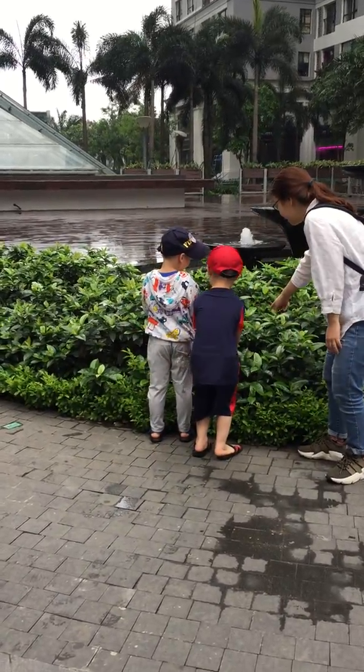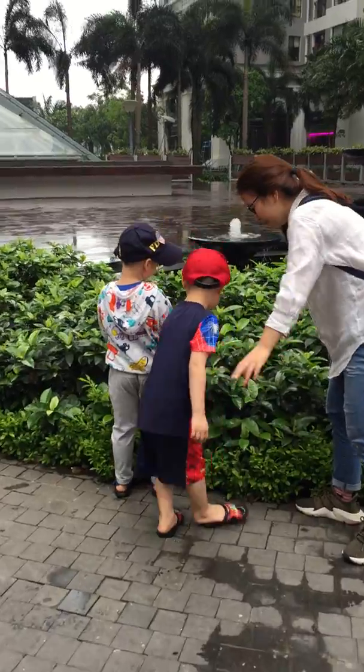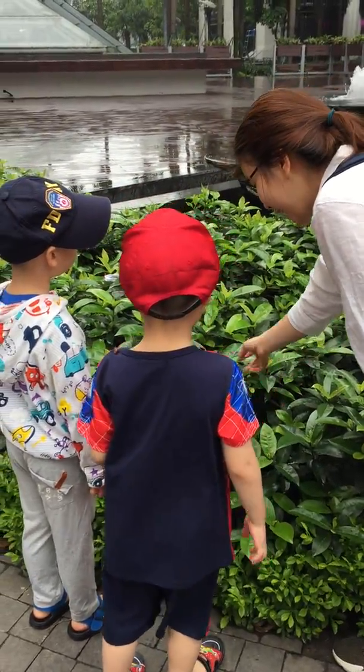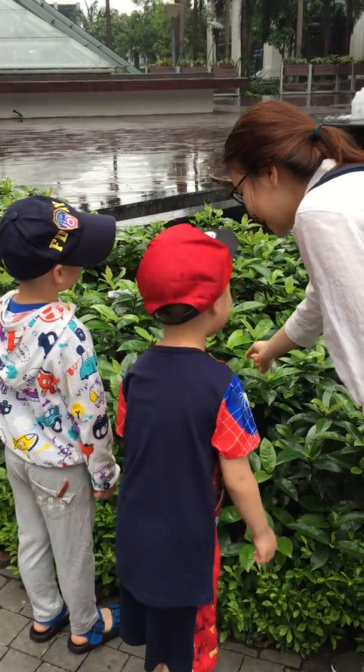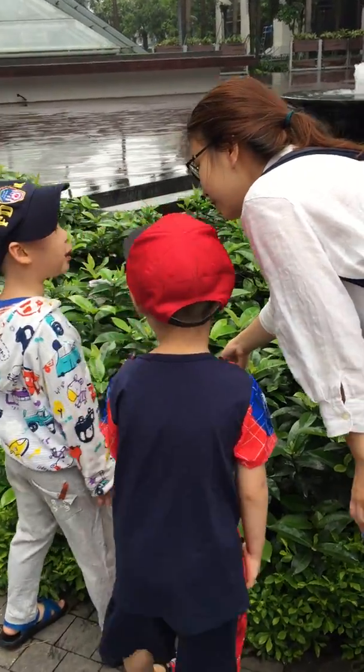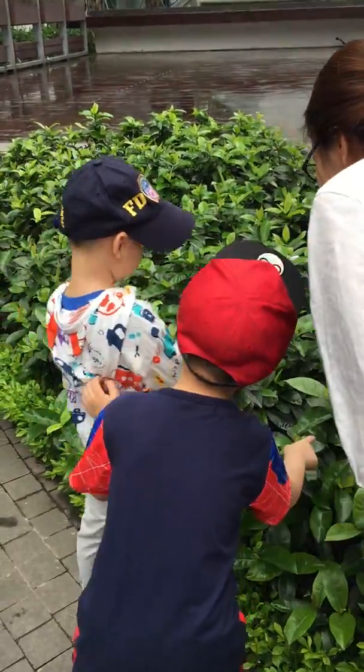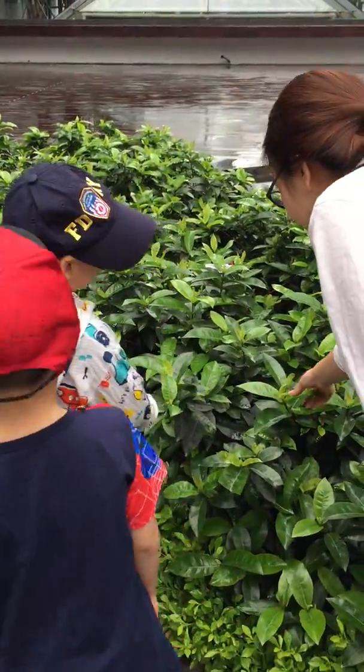What is it? No, no, no. What is it? It is... No, this is leaf. Vegetable. Vegetable? No, it's not ball. No, it's not ball. This is the leaf.